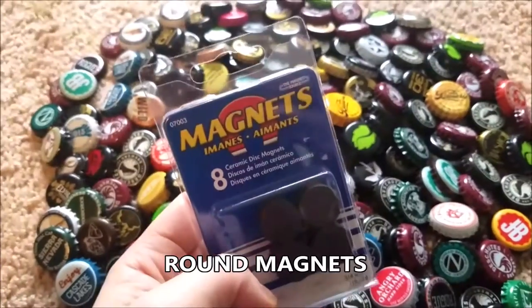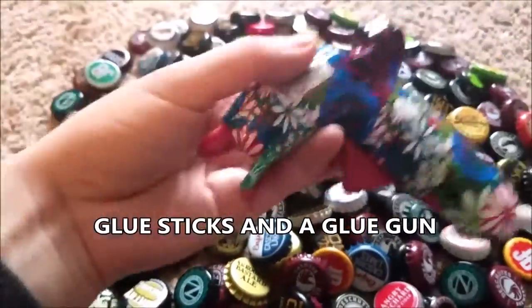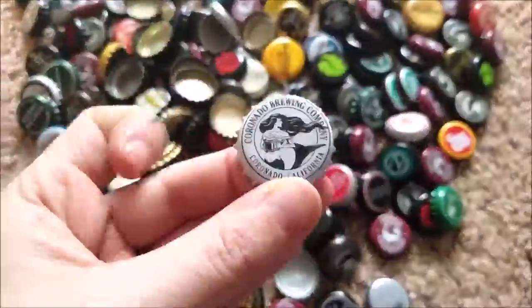So let's get started with the things you will need. You will need some glue sticks and a hot glue gun. Make sure you plug in the hot glue gun right away.